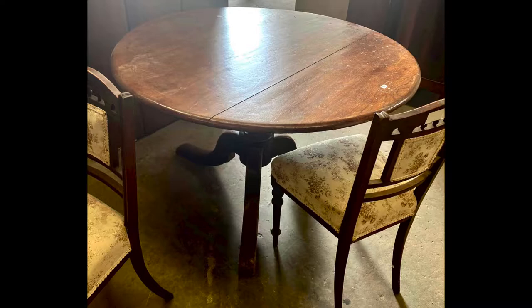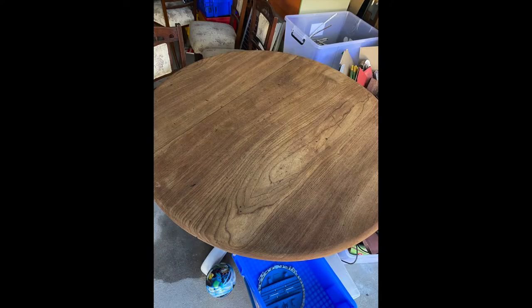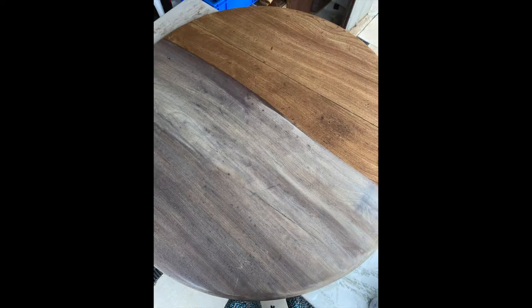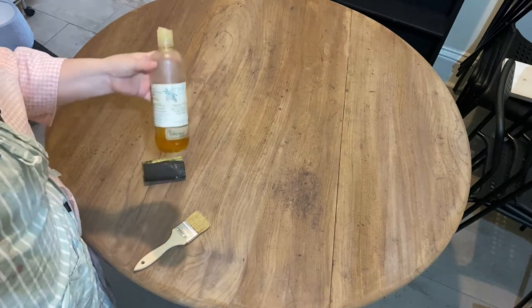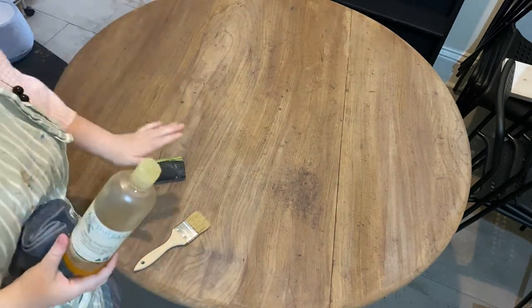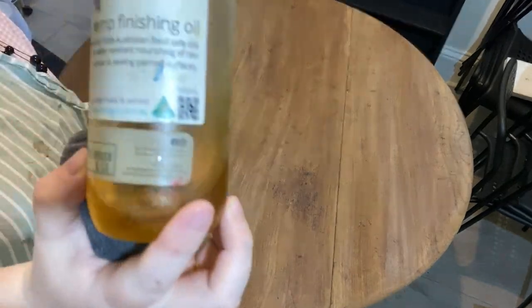Hi everyone, Elise from The Painted Brushing Co. I've picked up this table from an auction — it's cedar and it's in a really rough condition, so I've sanded it back, bleached it twice, and then applied pure eco stain and glaze, as you can see here. It made a massive difference in the color. Today we're going to be applying pure eco hemp finishing oil to seal, to protect, and to give a really beautiful finish.